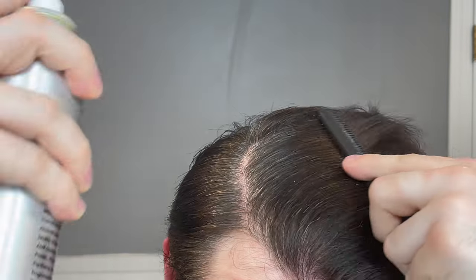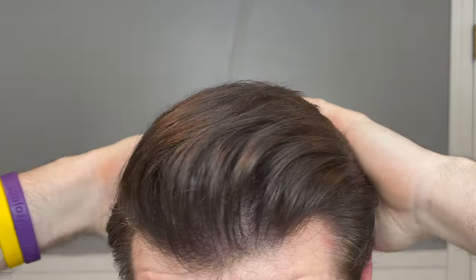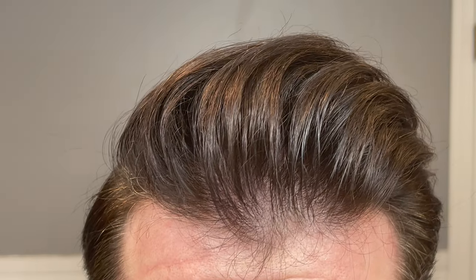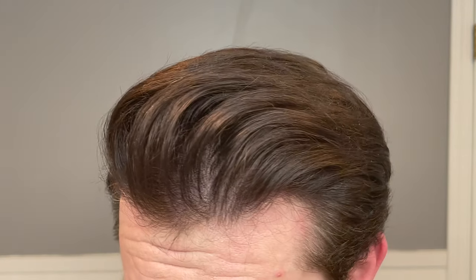Just like Alex's routine, I am combing the product in as I spray it. I don't feel any stickiness as I do this, but I can see the hair is changing — the way it's sitting on my head, the way it's looking. It's plumping the hair and giving it more volume. It's not a huge mind-blowing change, but it is definitely doing something, which is pretty cool.